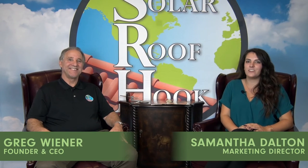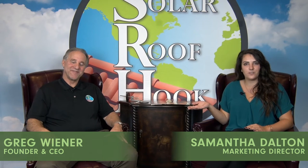Hi, I'm Samantha Dalton and I'm the marketing director here at Solar Roof Hook. I'm with Greg Wiener, the CEO and founder of Quickscrews and Solar Roof Hook, and we are here to talk about the Quick Bolt, which is the industry's only flashing-free and leak-proof mounting system for asphalt shingle roofs.